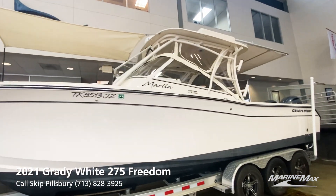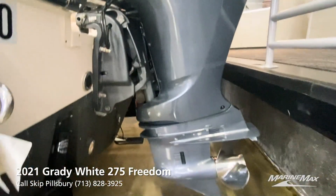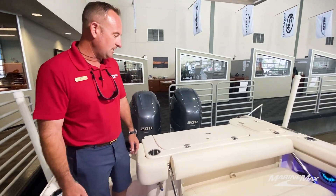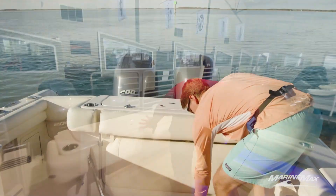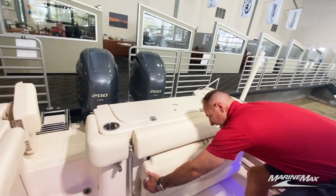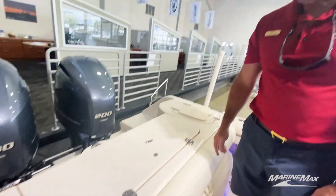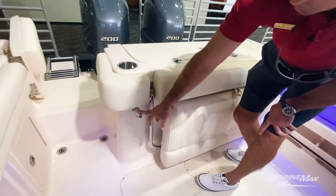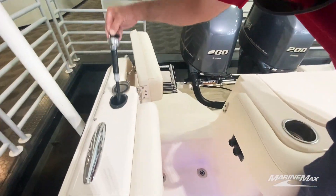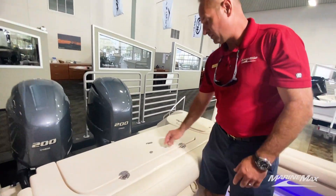This boat is powered by twin Yamaha F250 4-strokes. We've got our remote engine flushes here on the transom, which makes it really nice and easy for cleaning out the engines when you get done at the end of the day. We've got a nice fold-out bench seat here in the transom, which has room for two to three people to get ready to fish. This will slide right down and stores away real nice and easy. This boat does have shore power on it. We've also got an additional freshwater shower or faucet back here — a freshwater pull-out sprayer here in the transom. It makes it nice and easy when you want to get that salt off of you after getting out of the water.